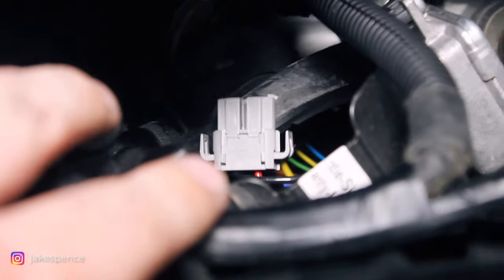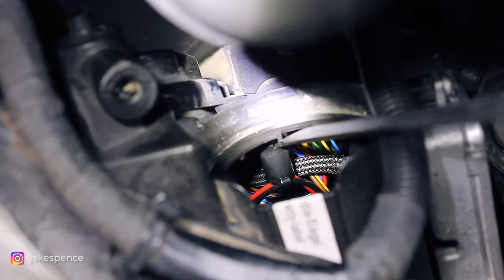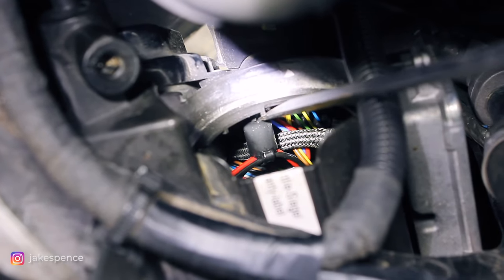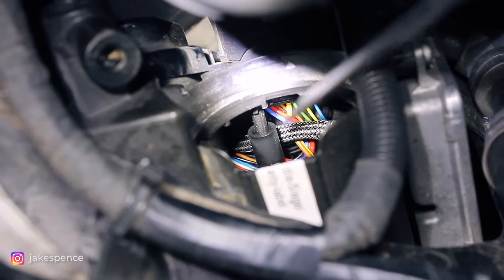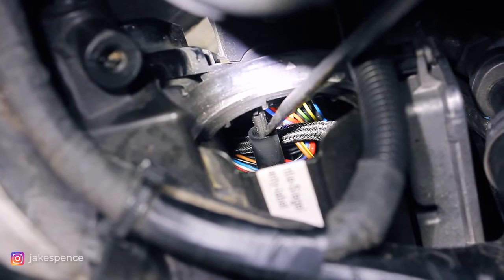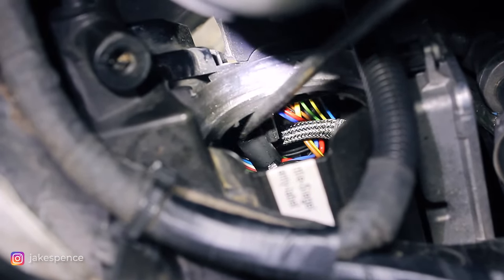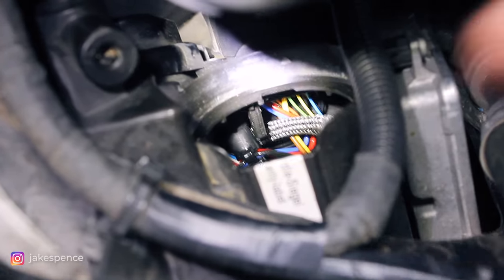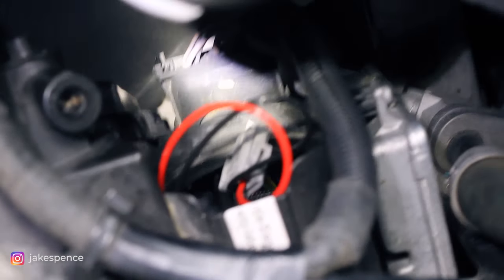Now looking from the top down on this headlight, the E90 LCI headlight requires you to modify something internally to fit the Lux H8. I've got a screwdriver wedged in here and you just have to push this little black piece off. I just pushed it off and moved it to the side — that piece needs to be removed or modified in order to fit the new bulb in there. Now that that's taken care of, I'll go ahead and fish the connector out.